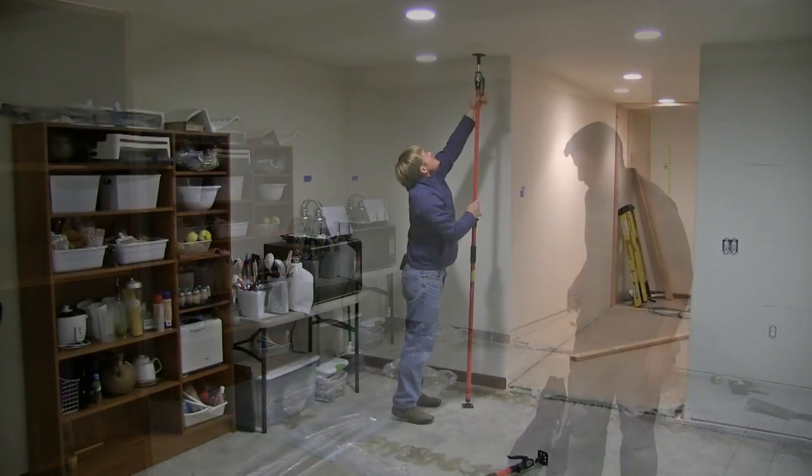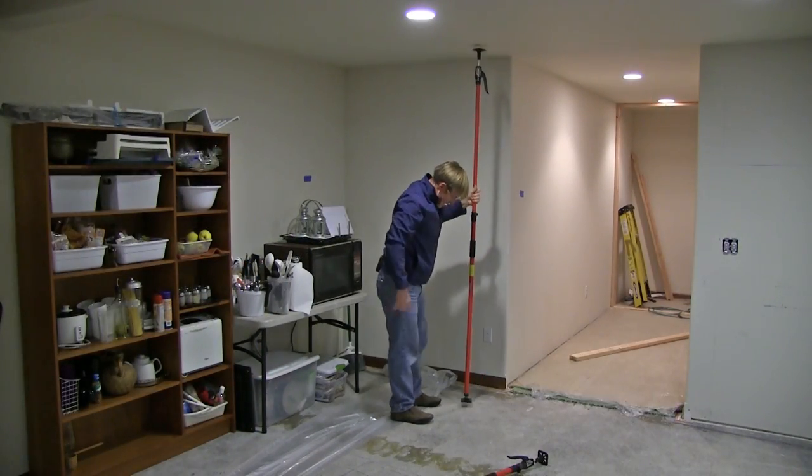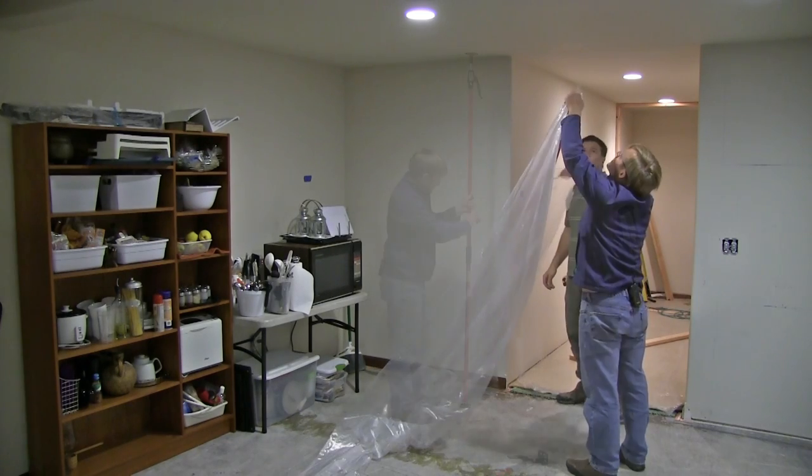We'll go right to the wall, two inches from the ceiling. And now that one's ready to go — put the magnet over.